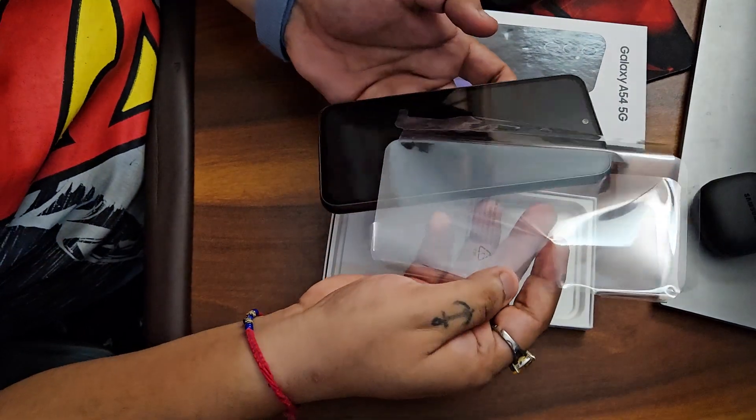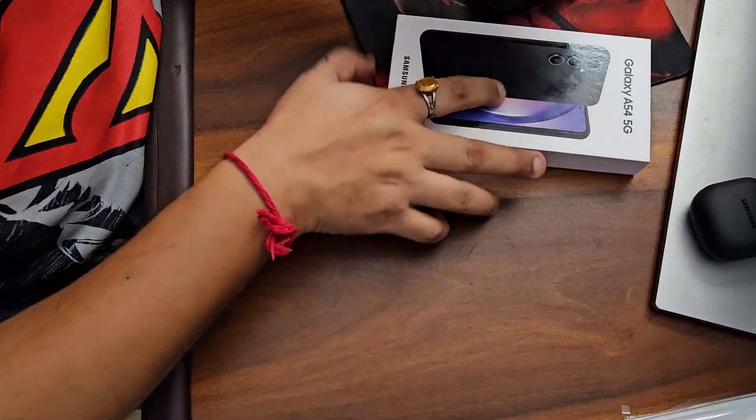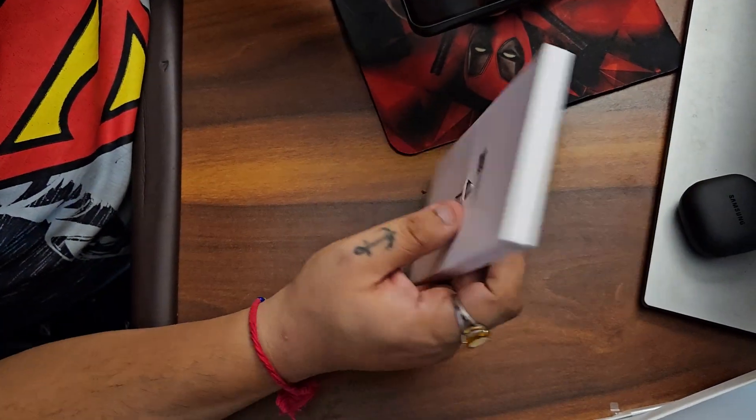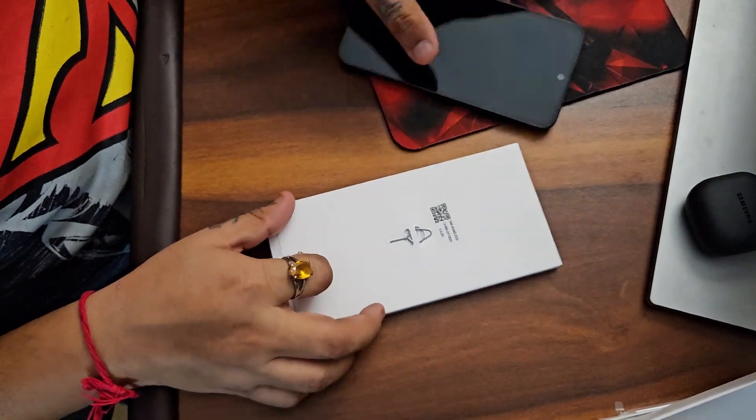Here is the device, and inside the box we also get this SIM ejector tool and we get the data cable.